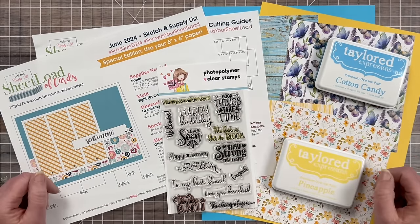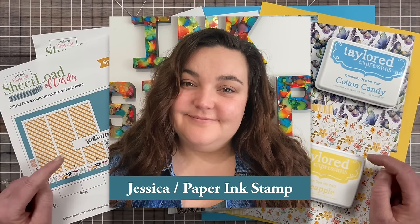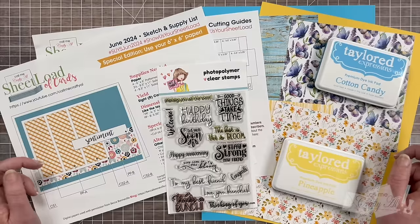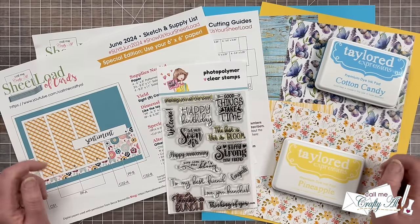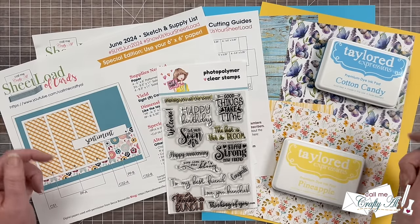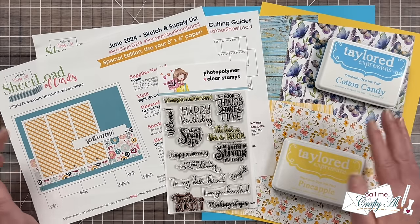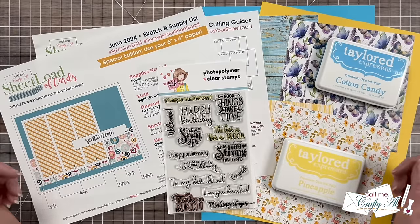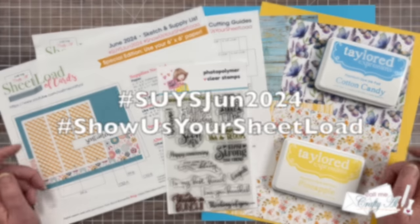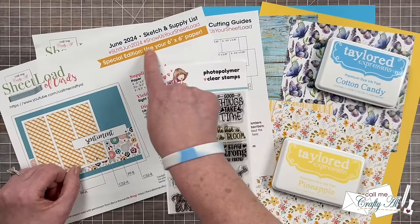Don't forget about our June 2024 guest artist — you got introduced to her yesterday and today she'll be sharing her set here on YouTube. If you want to share your Sheet Load of Cards, I do have a video linked below that gives you the guidelines on how to do that. You can share here on YouTube, over on Instagram, in the Facebook group, or send in a card for the end-of-month video. If you share online, make sure to use the hashtags at the top of page one.